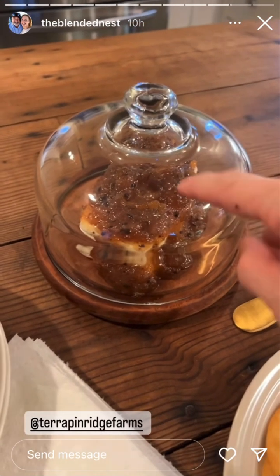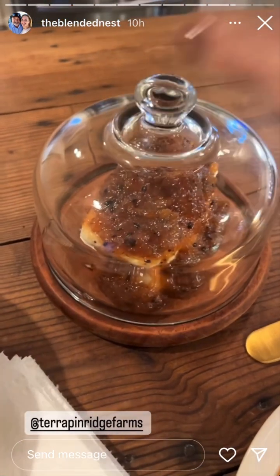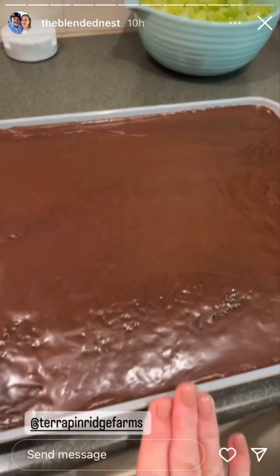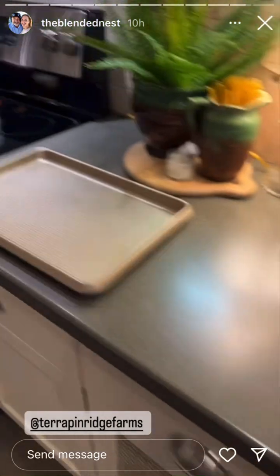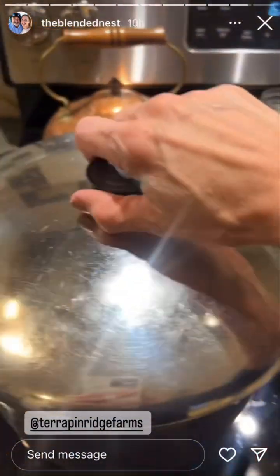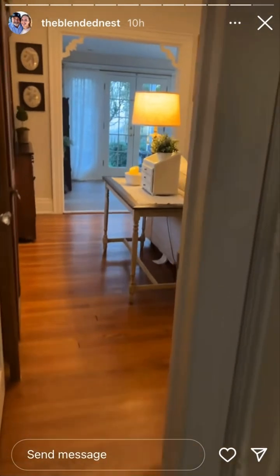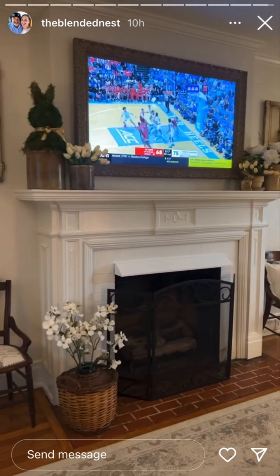We're waiting on our guests to arrive. Here's what's on the menu for tonight: the appetizer is Terrapin Ridge Farms apple maple bacon jam over a block of cream cheese — it is delicious. We have crackers, the Texas sheet cake, salad with homemade dressing in the refrigerator, garlic bread, and the spaghetti. I'm going to ask Rob if I can share that recipe because it is divine. Let's check on Rob — he's watching his Wolfpack in North Carolina play. We're hanging in there!